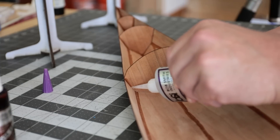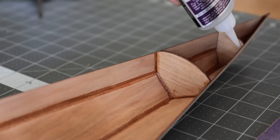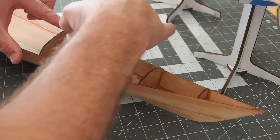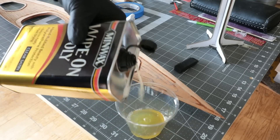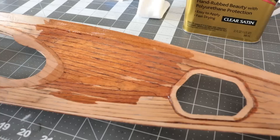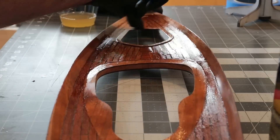I took this opportunity to strengthen all of the seams on the deck with thick CA glue. Structural bulkheads are glued into the hull to support the deck and to provide watertight compartments. I applied a couple coats of satin white bond polyurethane to the inside of the hull and the underside of the deck. This satin finish will contrast with the gloss finish on the outside of the kayak.